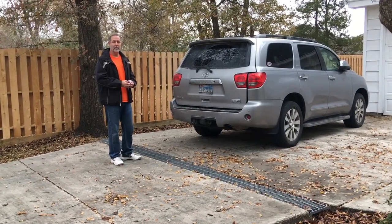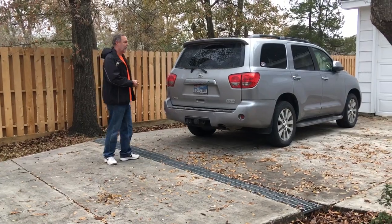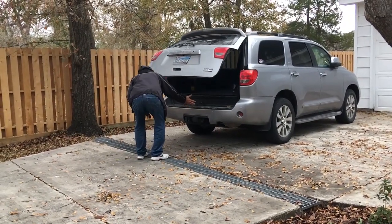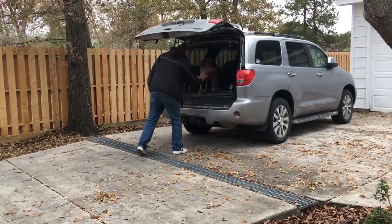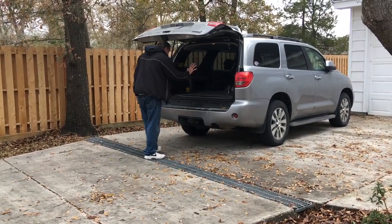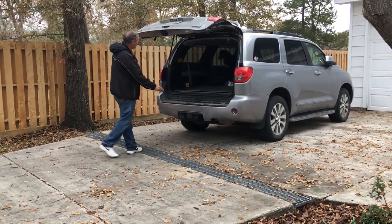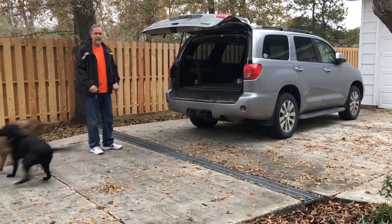We usually want her to wait in the car for the leash to be applied. So when we get ready to go we open the door and tell them to stay. Both of them will normally stay in because they want to go for a ride. If not, you just block her like we did right there. When you're ready to go you say come on, and they come out of the car. That's it.